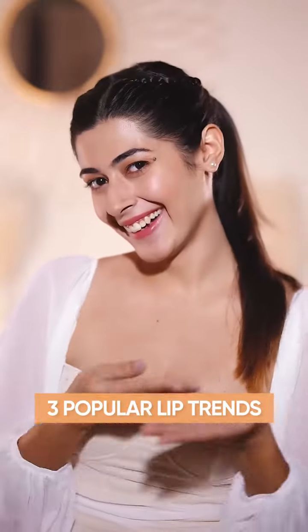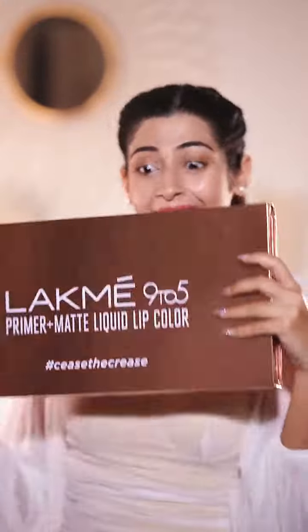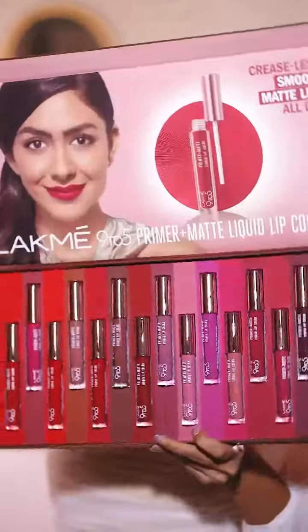Three popular lip prints you need to try this season. I'm using Lakmin 95 Primer plus Matte Liquid Lip Color.